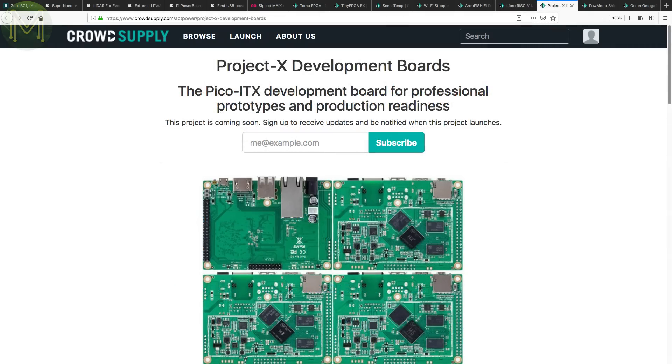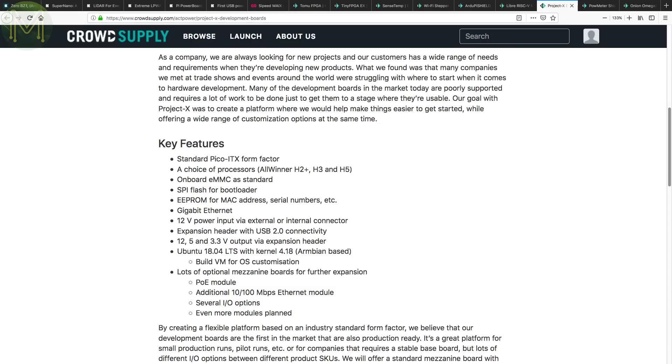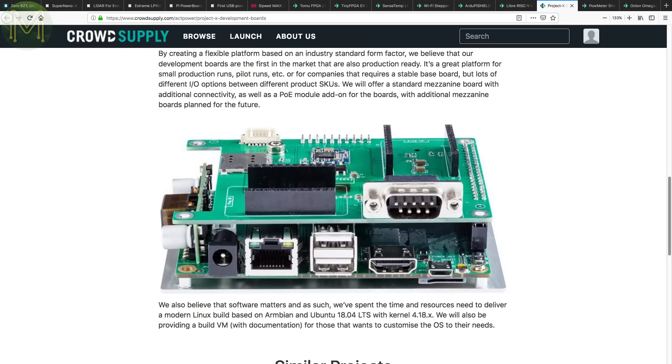Project X is a series of boards in Pico ITX form factor with a choice of three different Allwinner SoCs: the H2+, H3 and H5. All three boards have eMMC, SPI flash bootloader, 12V DC supply, a somewhat Pi-compatible header, Gigabit Ethernet, HDMI and USB ports. There's also an expansion header that provides other planned modules such as PoE and IO expansion.